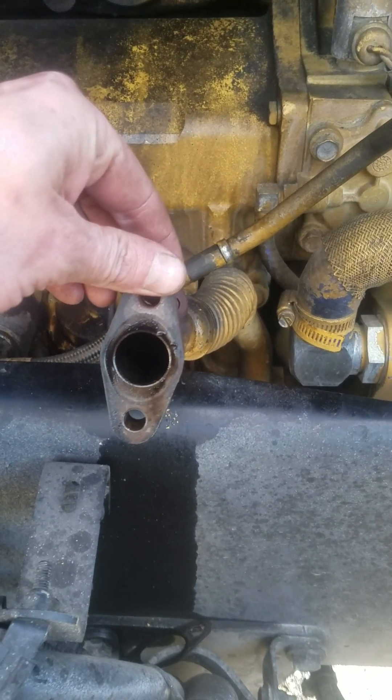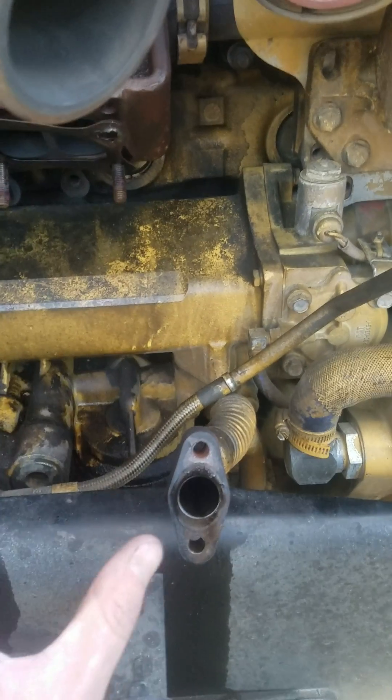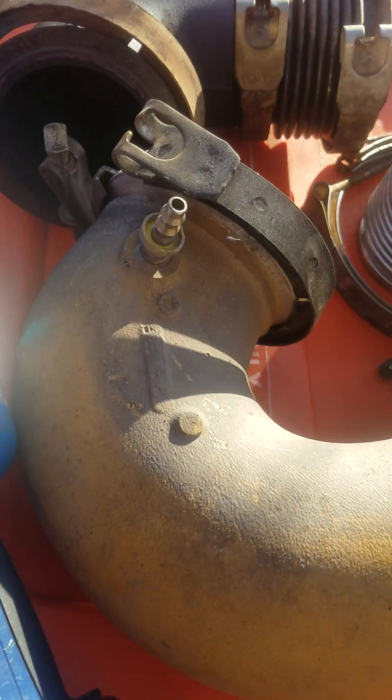This little deal right here is the last thing you're going to want to do, because the turbo sits right up in here. So you've pulled the turbo out — first thing that goes back on is the oil drain, and then the turbo goes back in. You've just got a couple elbows and clamps you have to take off.